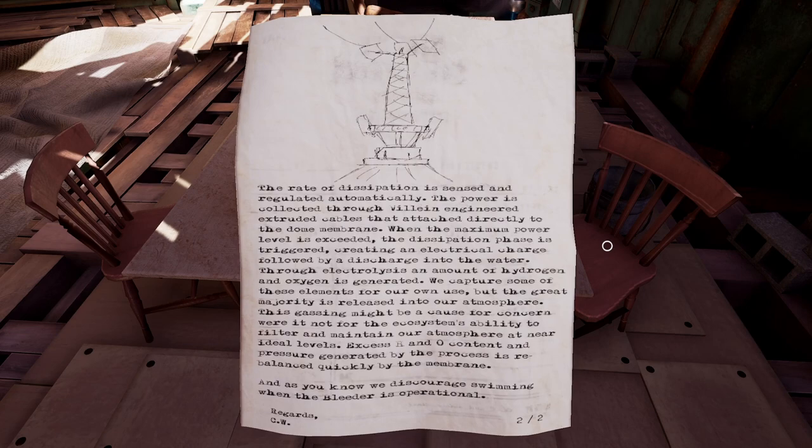Through electrolysis, an amount of hydrogen and oxygen is generated. We capture some of these elements for our own use, but the great majority is released into our atmosphere. This gassing might be a cause for concern were it not for the ecosystem's ability to filter and maintain our atmosphere at near ideal levels. Excess H2O content and pressure generated by the process is rebalanced quickly by the membrane. And as you know, we discourage swimming when the bleeder is operational.